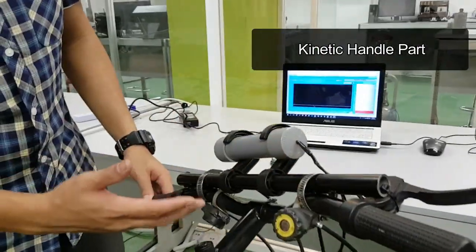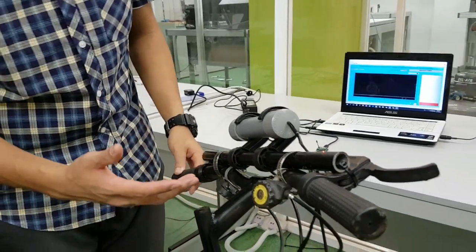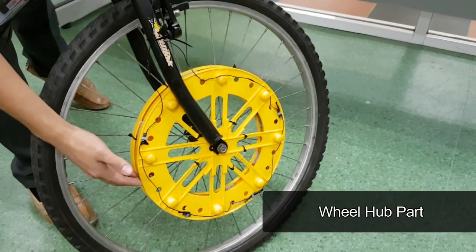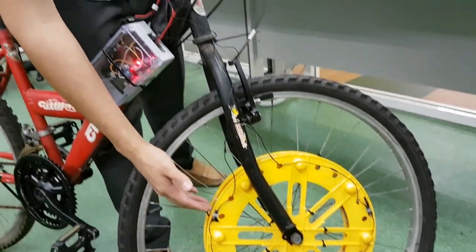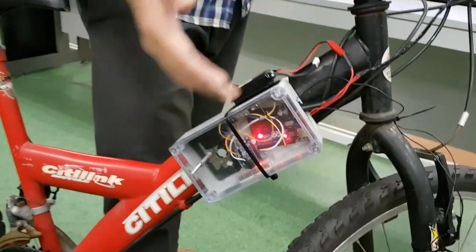The first is the kinetic handle part, which generates electricity when the handlebar is moved from left to right or when the handlebar is swaying. The second part is the wheel hub, which generates electricity while the user is cycling. The energy generated from both the wheel hub and the handlebar is then stored in the charging circuit.